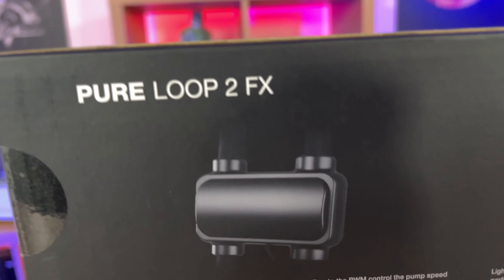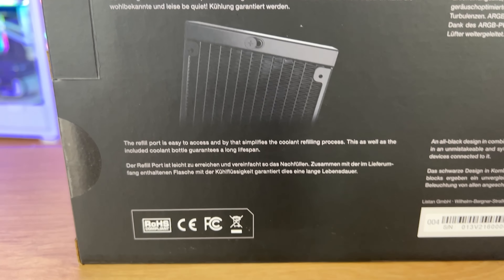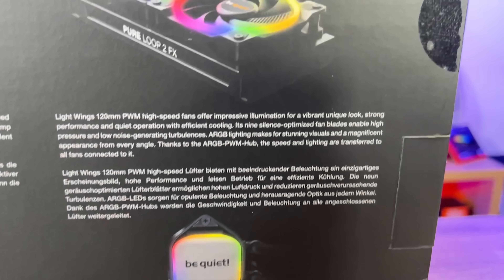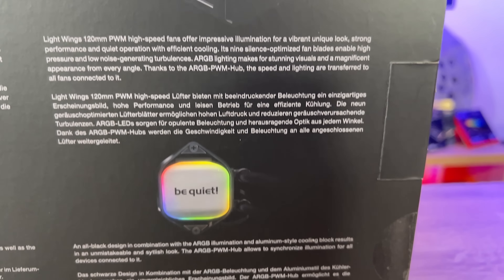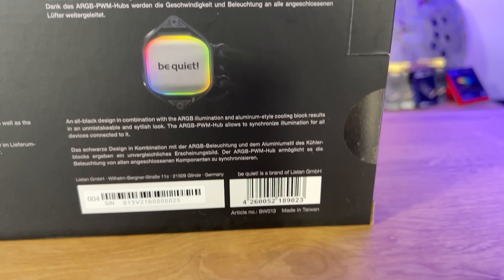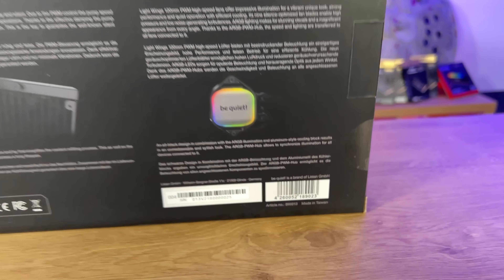The front of the box looks like most traditional BeQuiet boxes. It's black. You've got an image of the actual product that tells you it's a Pure Loop 2 FX, and it says impressive lighting, superior coolant. This is the 240mm version. There is also a 360mm and 280mm version available as well, and this is classed as their essential model.